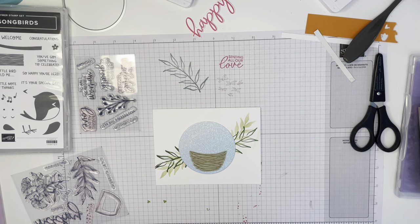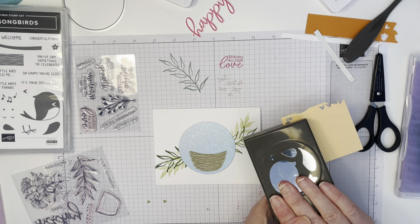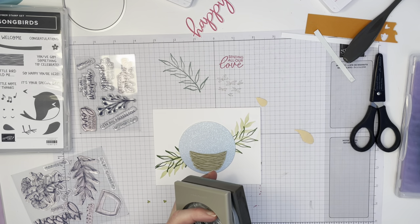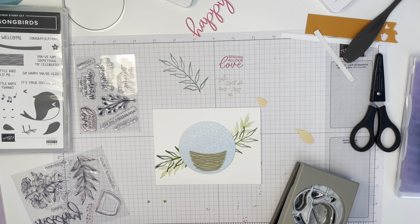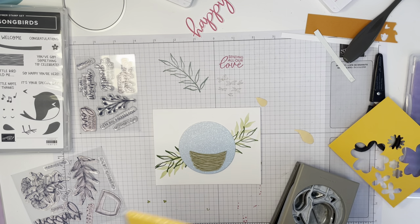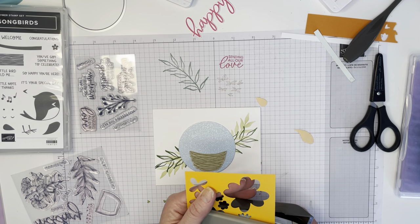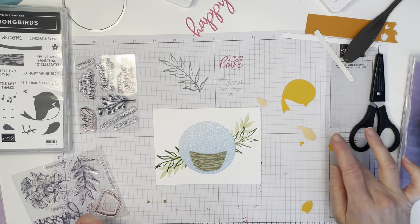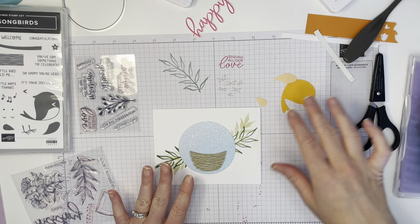I've decided to showcase a few more retiring colors. I'm going to use Pale Papaya for the wing and the bird's little chest piece, and Mango Melody for the body, which is also retiring. They're really retiring a lot of colors this time around to make room for new and returning colors. I punch out the bird's body and his tail. I hadn't decided what color to make his beak, but I think the orange works — it's not going to be on top of itself.